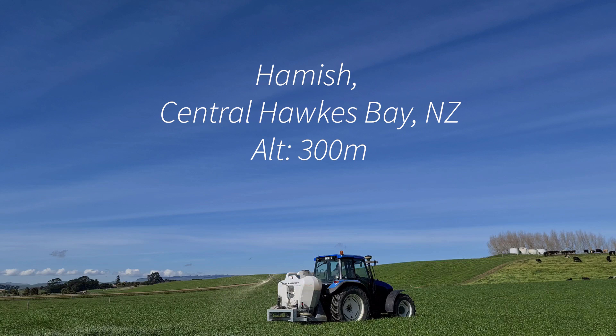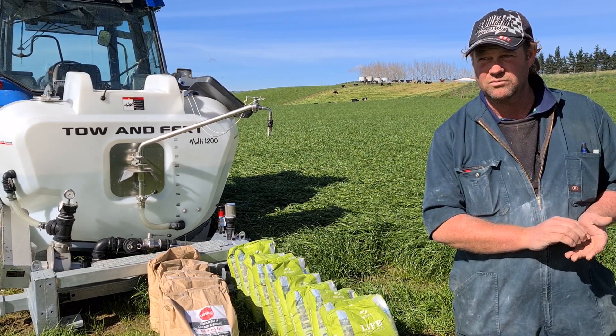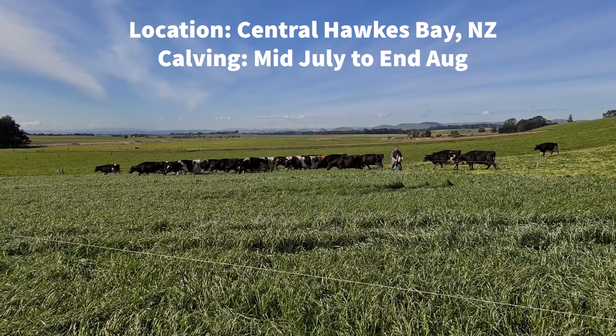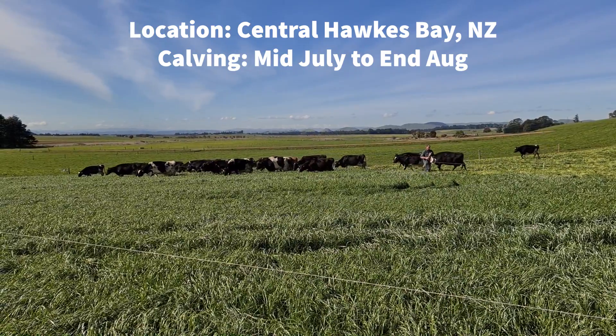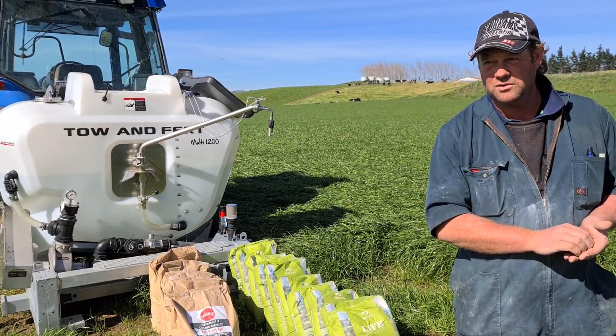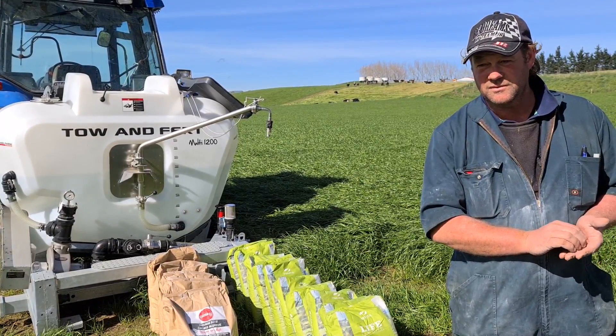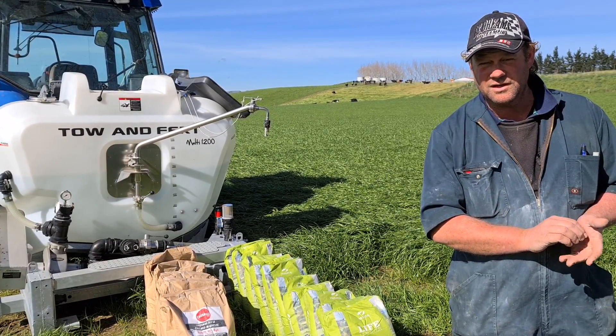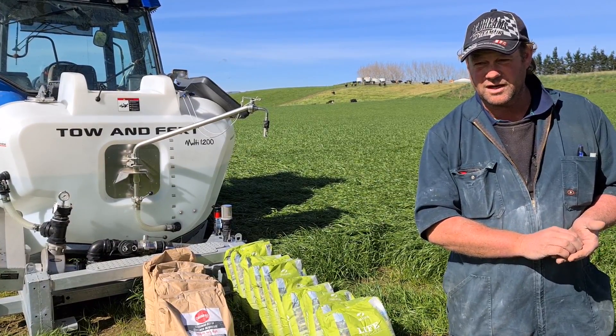We started calving on the 9th of July in Hooks Bay. We're not a real warm area — we're about 300 metres up here and spring can kick in a little bit later. Since we're foliage feeding, we calved the 9th of July and we had 450 of the 550 cows calve in four weeks.